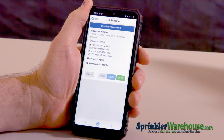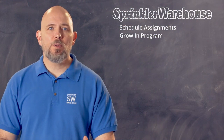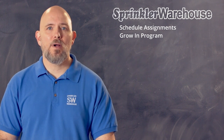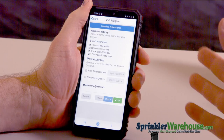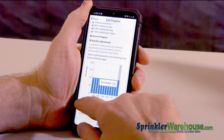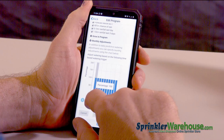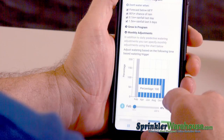And schedule assignments. Here's your triggers — you can set those the way that you want them. There's a grow-in program. When you're starting new plants or sod, they need extra water at the beginning. So if this program is your lawn getting established program, you could have this program set to start and end on specific dates. Under monthly adjustments, you can change how you water by percentage for each month of the year. So I'm going to have my sprinkler system completely shut off for the months of December, January, and February. You can adjust each month according to your landscape needs.